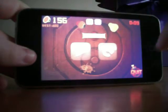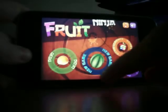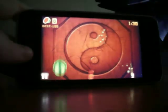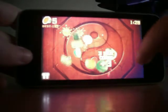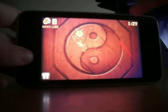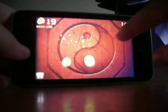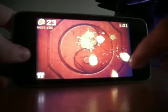Alright, I'll show you another mode now. There's also the Zen mode. This is just like get as many fruits as you can until the time runs out. There's no bombs, so that's quite good.